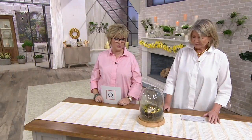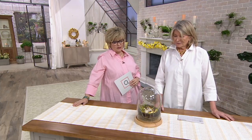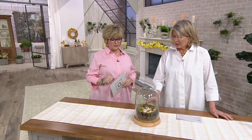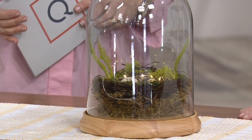It could go in a bedroom, it could even go in a powder room. In our April issue, we have an arrangement of just little bird's nests on a branch — so pretty, too. And what a beautiful gift. Mother's Day is coming up, housewarming, birthdays on the horizon, wedding gift. It's absolutely beautiful and they'll have it forever and ever.